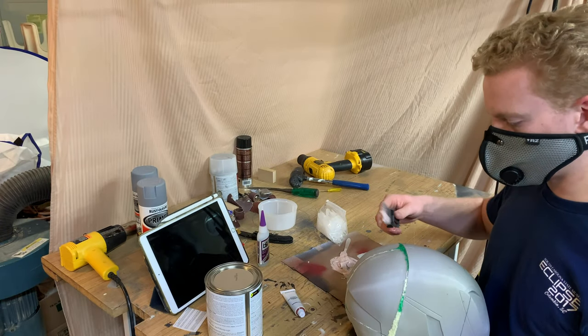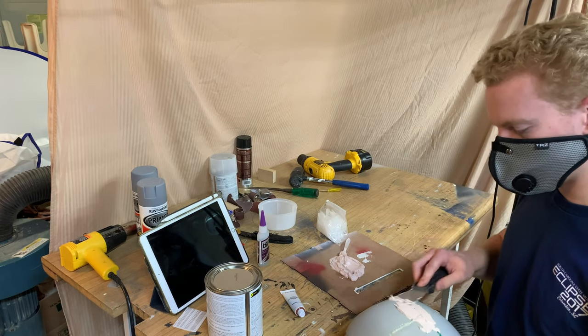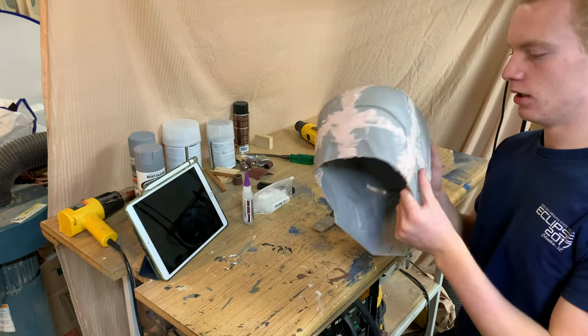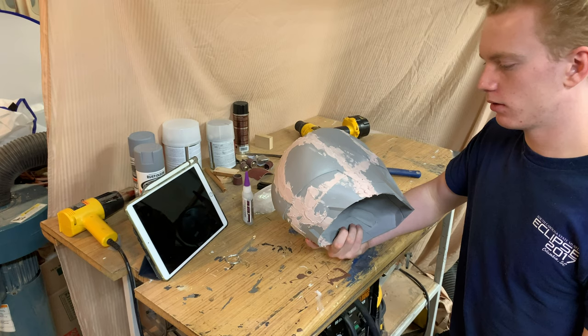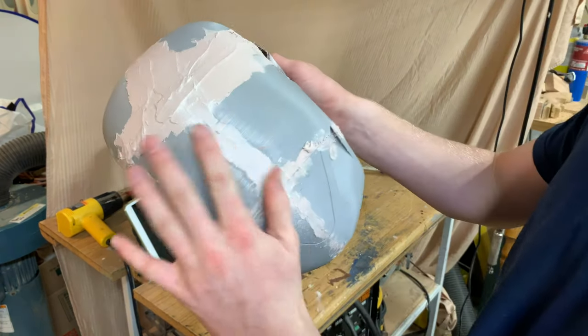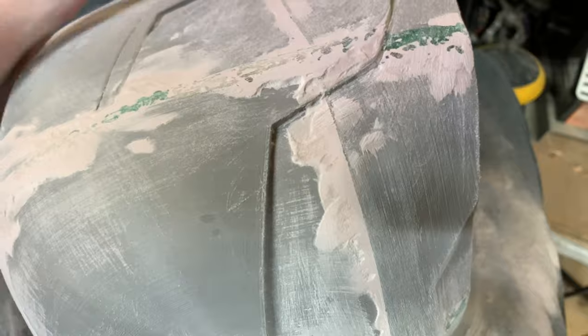I just take globs of Bondo and slather it on — this doesn't need to be neat because I'm going to sand it all afterwards. I applied the Bondo everywhere on all the seams. Now it's time to sand this down, make it look round, and see how many more coats I'm going to have to apply. This stuff sands really nicely. It's looking a little bit cleaner and smoother. The areas that still need work, I'm going to put more Bondo in. I'm using 80-grit sandpaper right now to get the shape down.